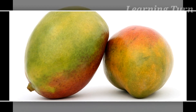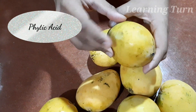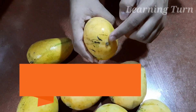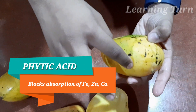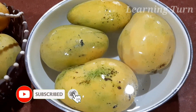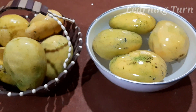Number 1: Getting Rid of Phytic Acid. The milky sap that drips from the stem of the mangoes contains an antinutrient known as phytic acid, which is seen in several fruits, vegetables and even nuts. Phytic acid blocks the absorption of certain minerals like iron, zinc and calcium by the body, thereby promoting mineral deficiencies. So when mangoes are soaked in water for a few hours, it helps in removing excess phytic acid.